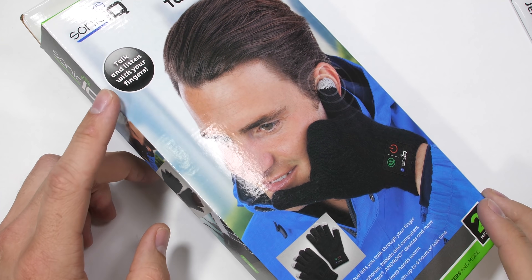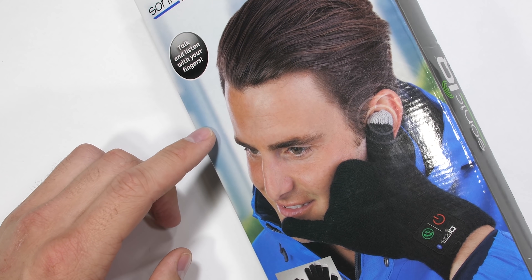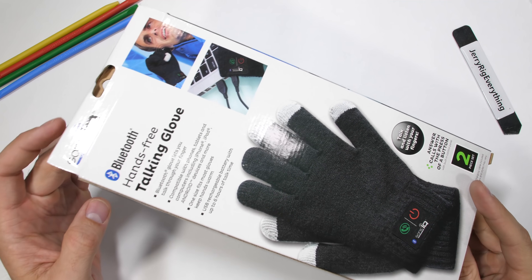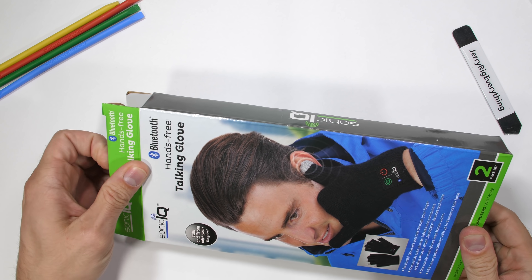You might think this is an April Fool's joke, but it's not. This glove is the real deal – a cell phone glove. A hands-free talking glove that uses Bluetooth to make and receive phone calls.